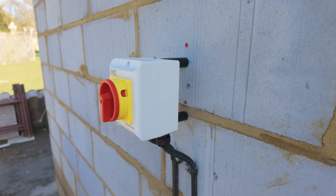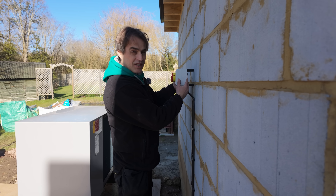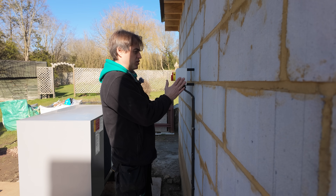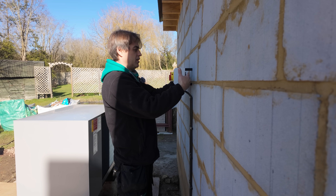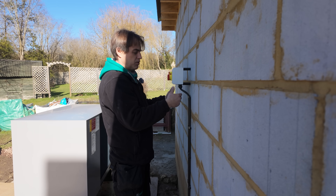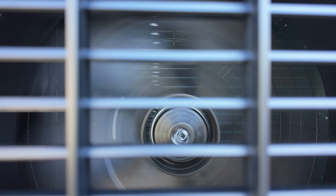You might be wondering what's going on with the walls — there will be 60mm insulation going on all the external walls. The electricians have spaced out the switches so that whoever does the insulation can either remove the switch to put cables in the correct location or slide the insulation behind the switch.